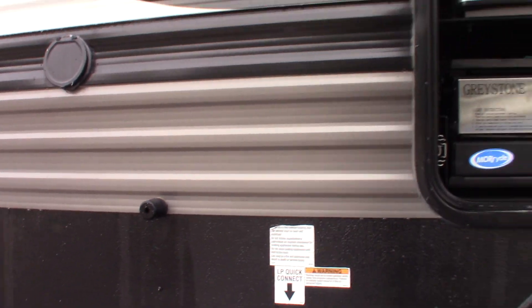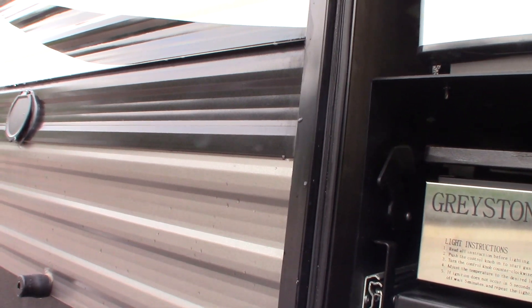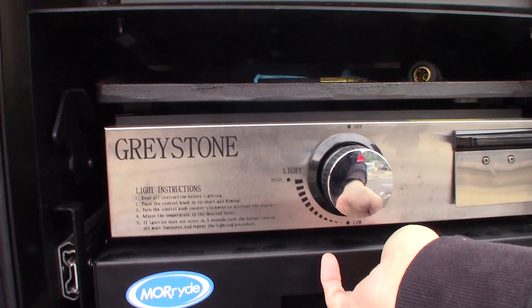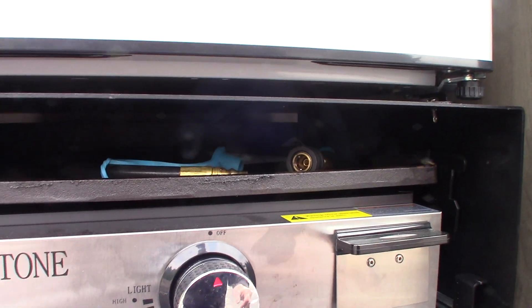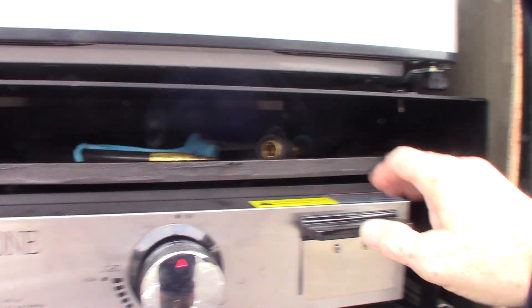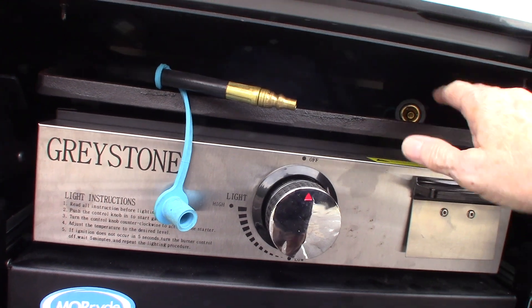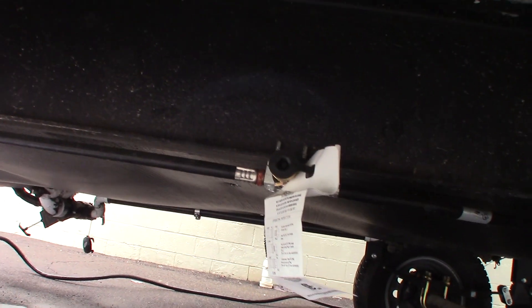This is a quick connect here for your LP system. That's used for the griddle system. You have this quick connect hose — a female end connects to the back of the griddle, and then this male side comes down and plugs right into this quick connect here.